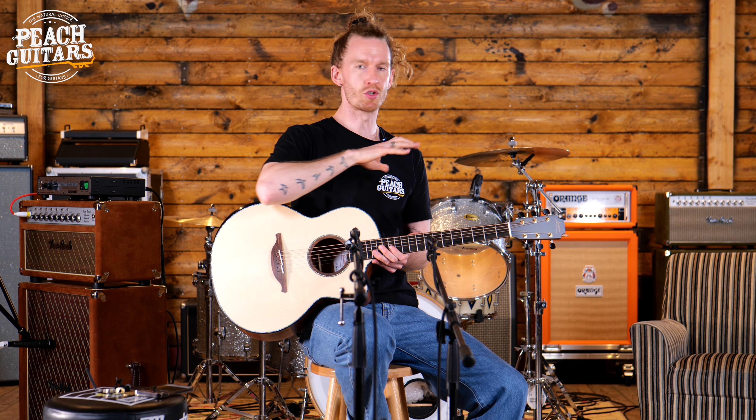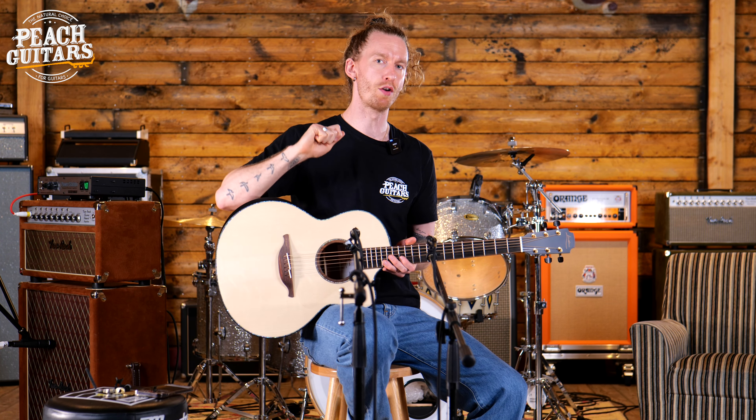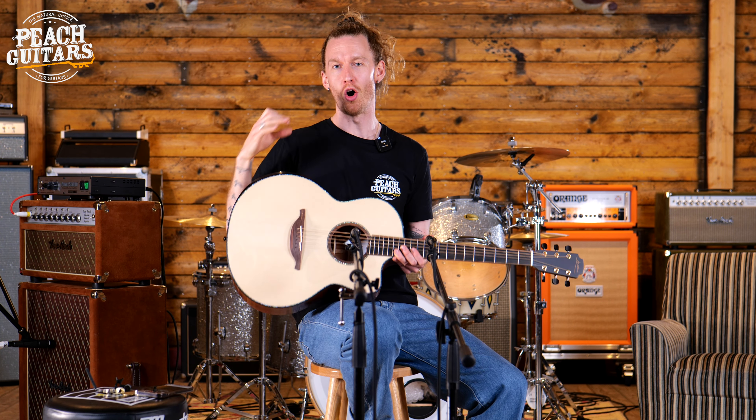But I think what really sets them apart is their use of tonewoods and their approach to how they build. Blindfolded, 10 times out of 10 I'd be able to tell it was a Loudon — these guitars have just got so many beautiful appointments. For full specs on any Loudon guitar, please head over to the website where you can see everything listed, because I don't want this video to last forever with so many things to pull out on this guitar.